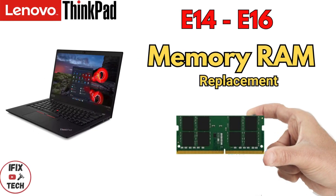Welcome back to iFx Tech. Today we are going to demonstrate how to replace a memory module on your Lenovo ThinkPad E14 or E16.